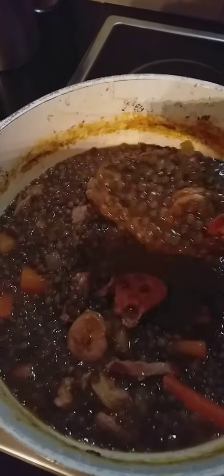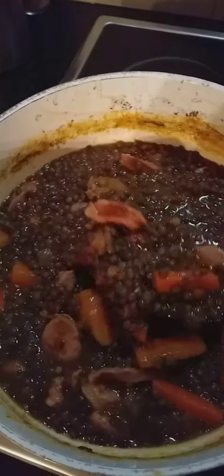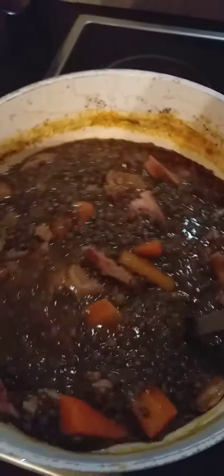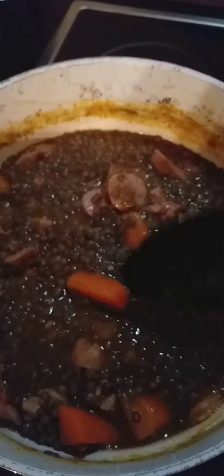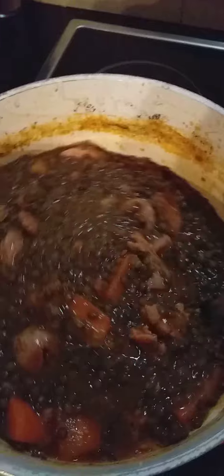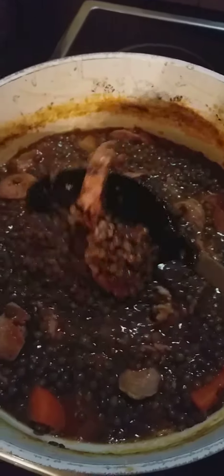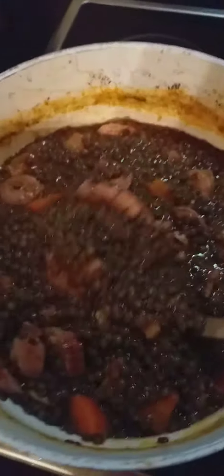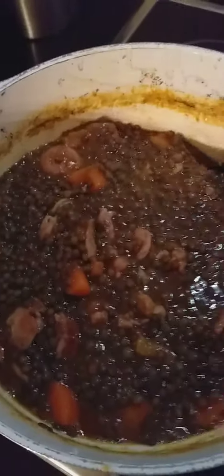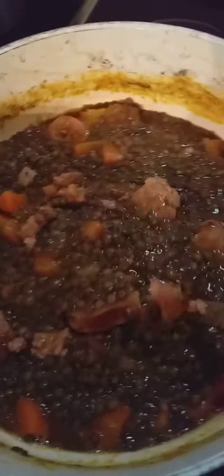Hi guys, this is our dinner — lentils with sausages and carrots. To cook this, you have to boil the lentils first until soft, about 25 minutes, then throw out the water. Then put in some carrots and keep boiling until soft.